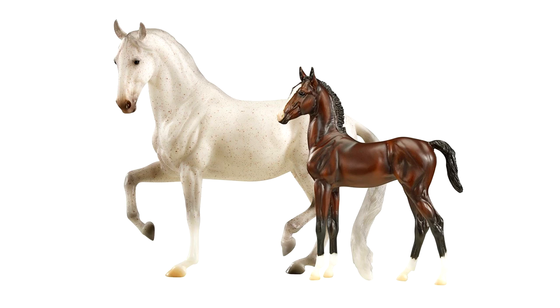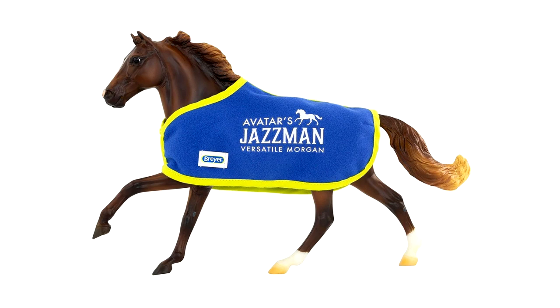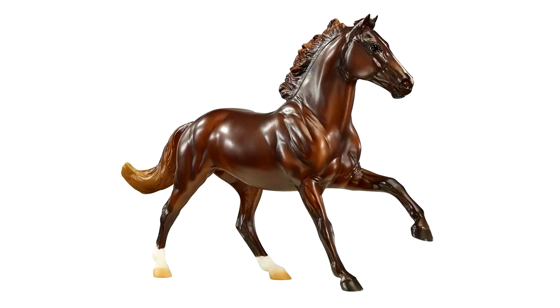Then there is another portrait model, Avatar's Jasmine, a dressage and eventing Morgan who even comes with his own blanket. The blanket is the classic blue and yellow Breyer colors and says 'Avatar's Jasmine, Versatile Morgan.' This guy is on the Flash mold, and for that reason I will probably not be getting him since I'm not a huge fan of that mold. But his coloring looks very nice — a very dark and rich coloring on his body.